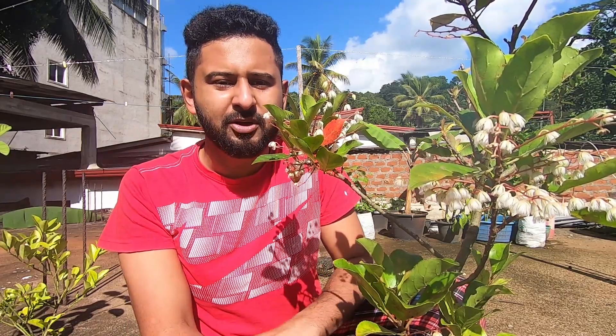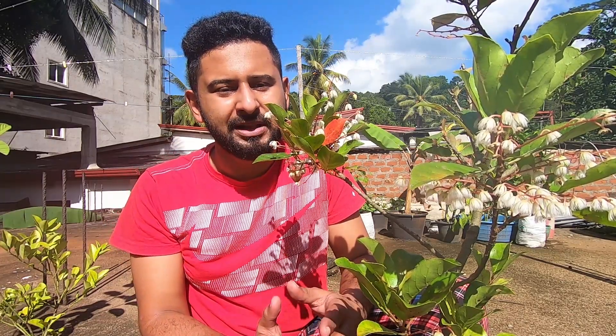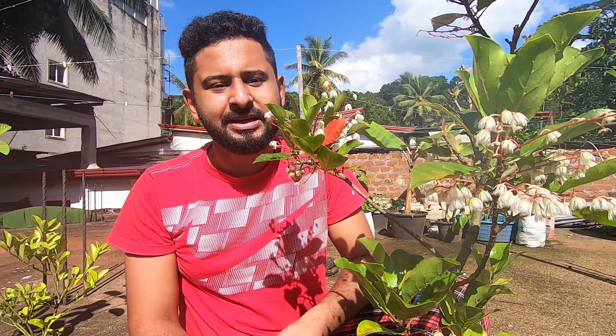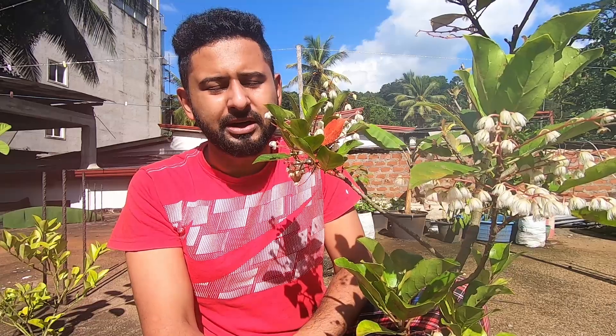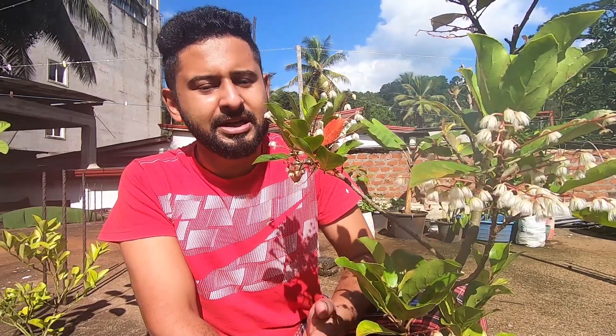If you like this video, you can subscribe to our channel and click the bell icon. There are some messages from your phone and computer. Subscribe to the channel and like this video and share it with you.